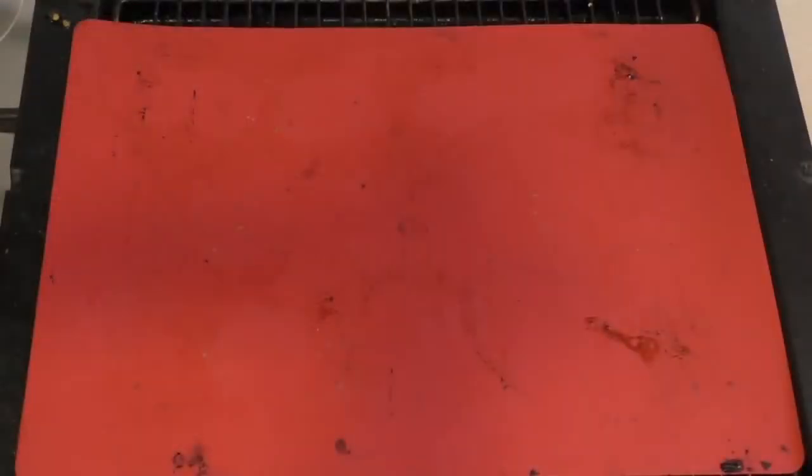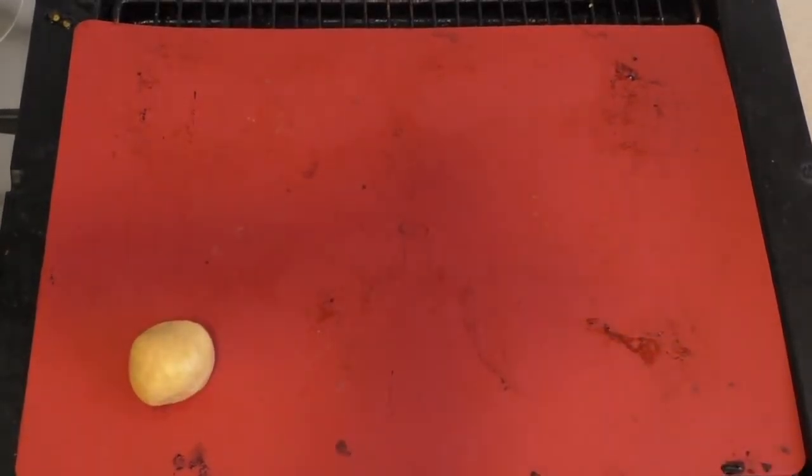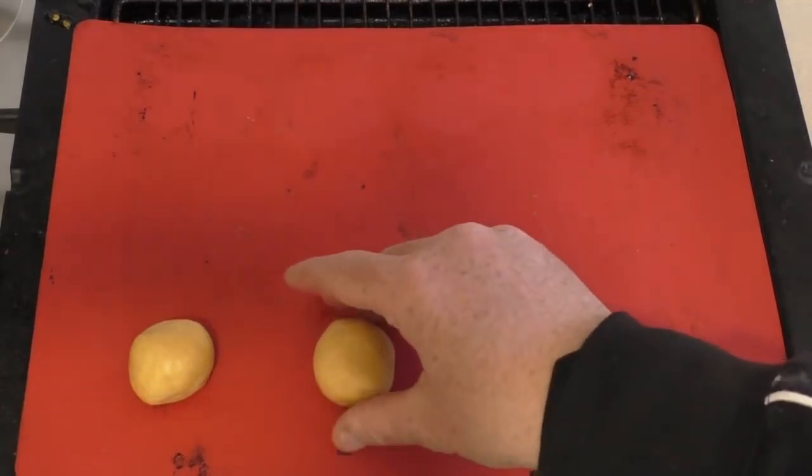Get a baking sheet with baking paper or parchment paper — I've got this silicone mat, I find that's a lot easier. Roll the mixture into balls. It really just depends on how big you want these cookies. You can make them different sizes and pair up bigger ones with smaller ones.